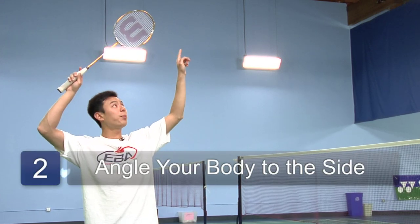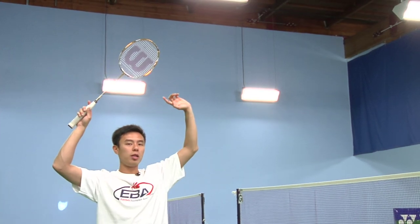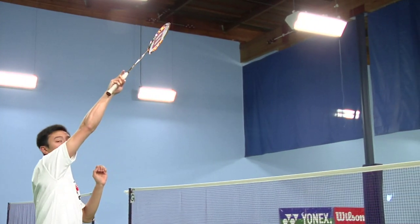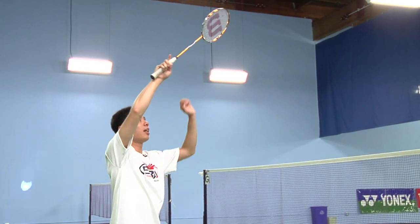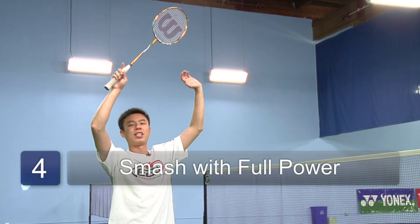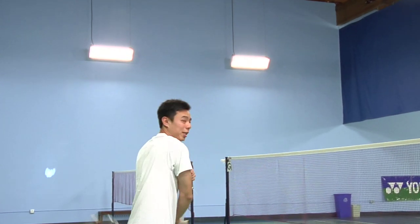As soon as you see the birdie in front of you, start by pushing off with your right leg forward and extending your arm over the birdie. The key is it has to be over the birdie. Make contact with the birdie at full power, snapping your wrists and throwing your shoulder forward as hard as you can, following through properly to the other side.